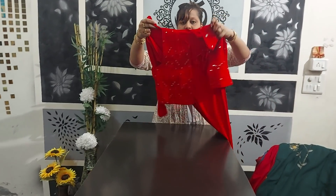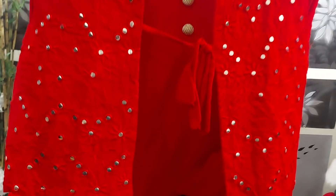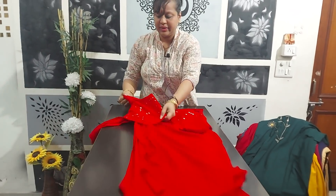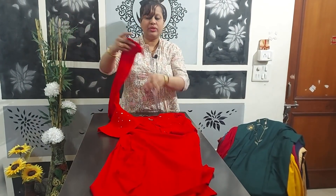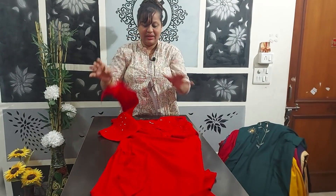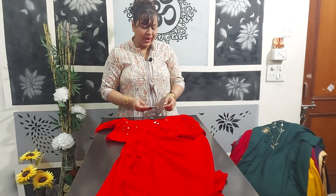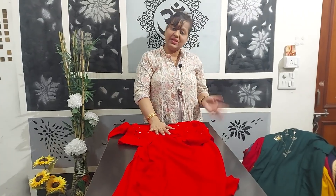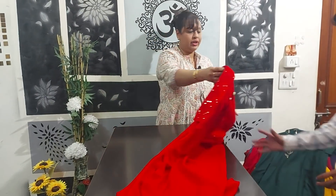This is all self-embroidery and foil work — not real mirror, this is foil work. It's a straight kurti with foil work in a dori pattern. Sleeves are normal three-quarter with pleated bell sleeves. This is article number 1272. The size available is 43, and this is the last piece in this article.